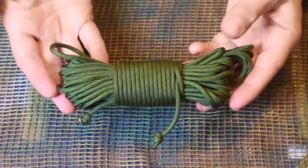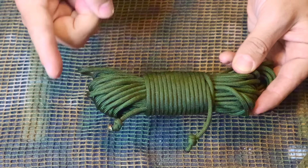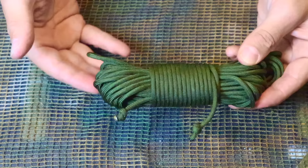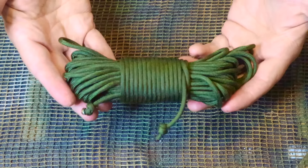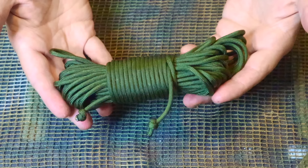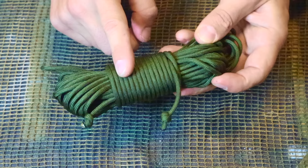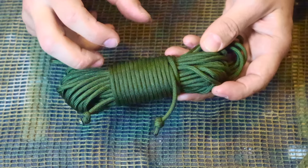This may look like just normal paracord, but there are actually several different types. We have type 1 paracord with one inner strand and about 90-pound tensile strength. Type 3 is 550 cord — the normal 7 inner strands with a sheath equaling 550 pounds of tensile strength. Then we have type 4, which is approximately 750 pounds of tensile strength because inside it has 11 strands instead of 7.